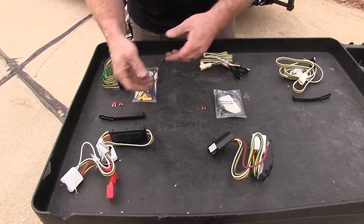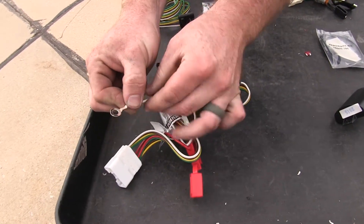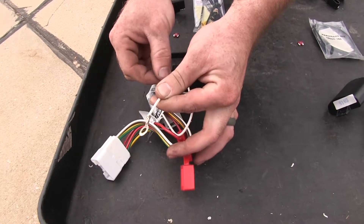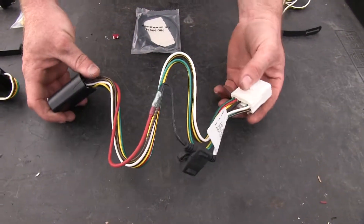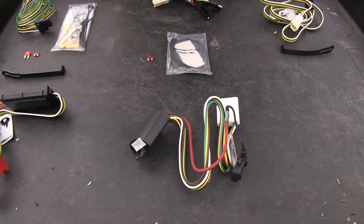Another difference is that this Curt has a separate eyelet in order to ground the wiring harness to the body of the vehicle, which is going to require putting a hole in it with a self-tapping screw. But on this Ticoncha wiring harness, it's going to ground itself to the existing wiring that's built into the vehicle.